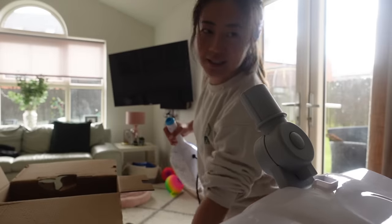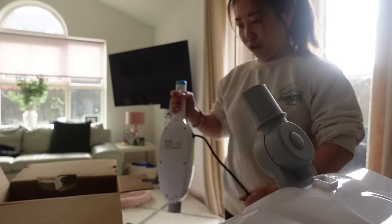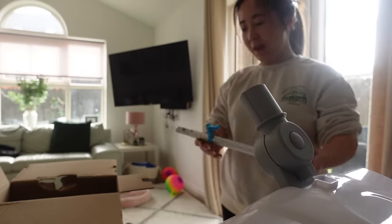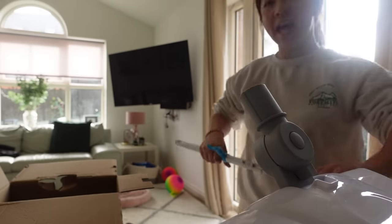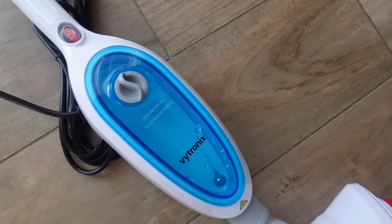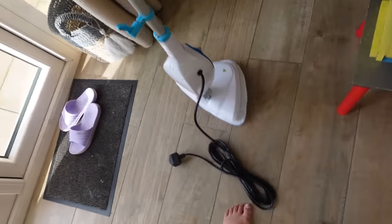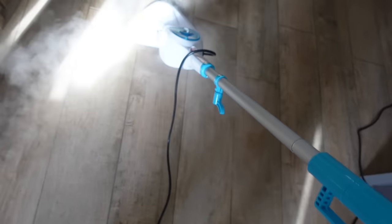My toxic trait is I never read instructions — I just go straight to it. So maybe for me it's like I'm too good for instructions, and then I learn the hard way. I just added the water, and it says: cold water only, do not add detergents. Guilty. So far, so good.